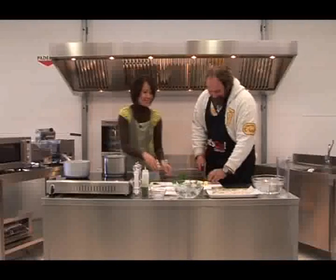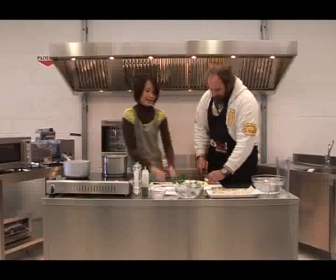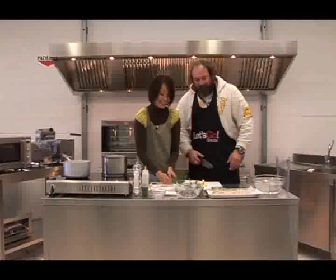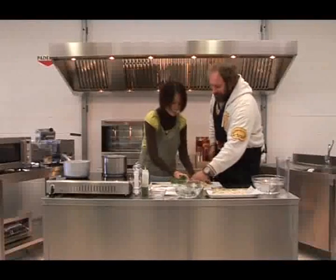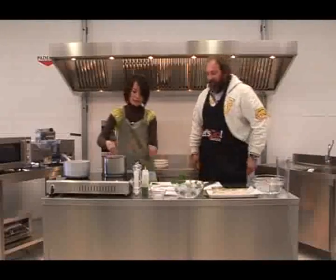È stata una bella prova — per tre ore? Veramente piangi? Io non so come fai. Se arrivai con il camion, lì c'erano come migliaia di cavelli di cipolla. Quindi è stata veramente una bella prova.